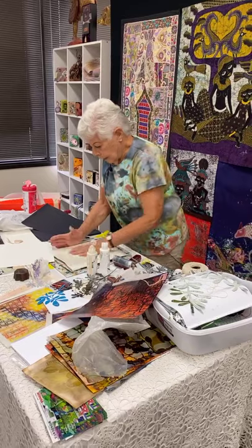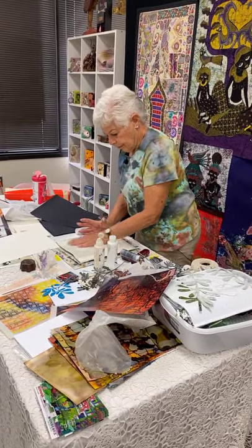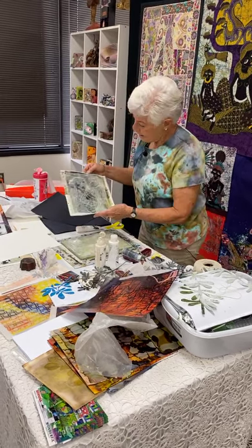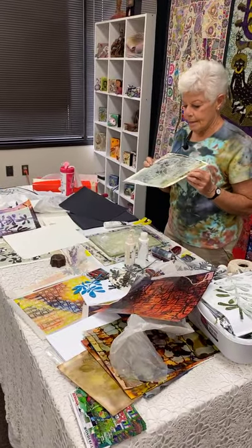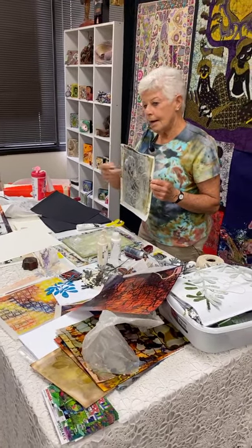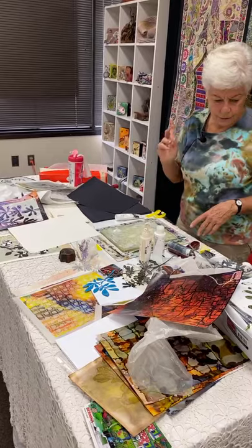I also mix paper into stickers with a variety of different products. So when you get something you don't like — you've got a dark background, you've got a light top layer — you let it dry and then you do something over the top. In this case I'd probably pick a different color entirely.